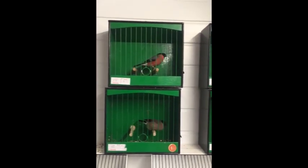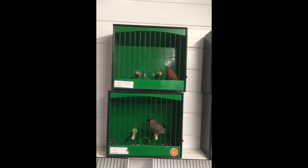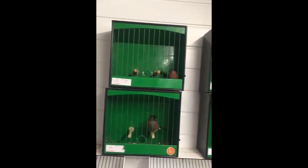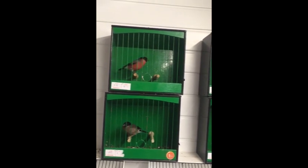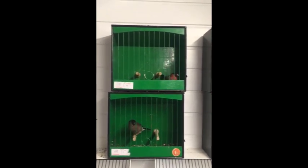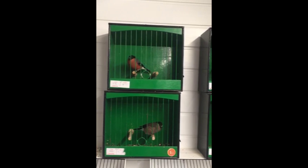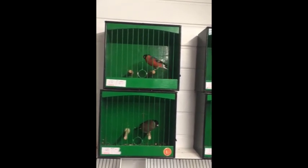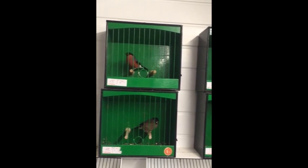These two are new additions to the shed — a brilliant pair of British bullfinches. The hen bird alone is a cracking colour, let alone the cock bird. As soon as I saw these I had to have them. In my opinion these are what bullfinches should look like — the colour on these is really outstanding.